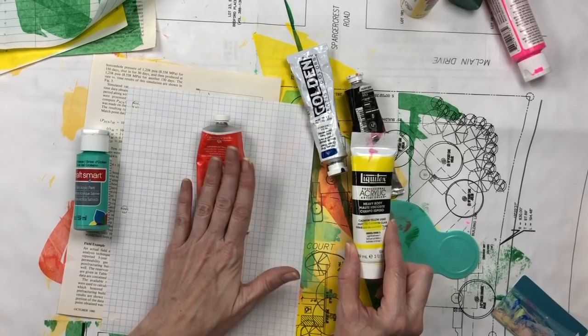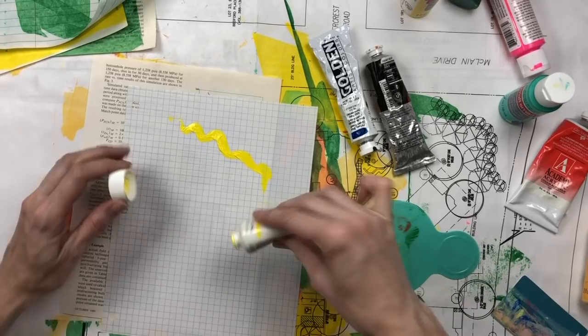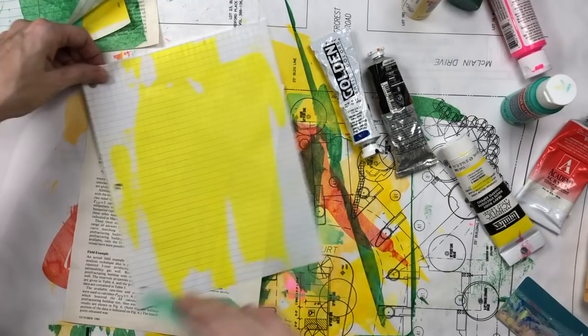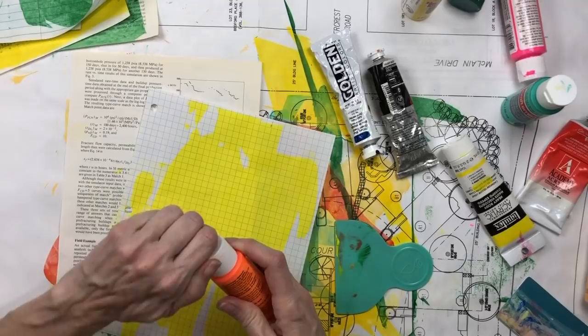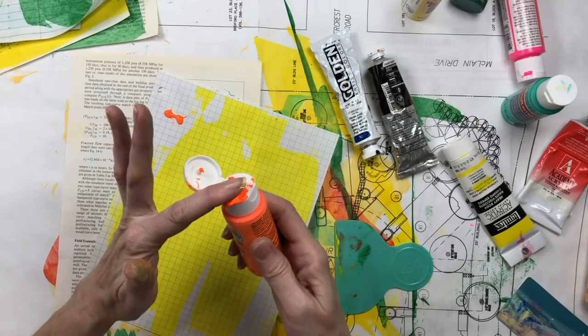It's fun to play with them because you can see what kind of effect you get from each. I don't discriminate — I mix craft acrylic with professional acrylic all the time. The color is so pretty.